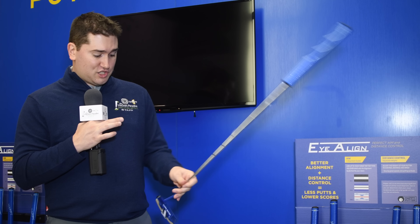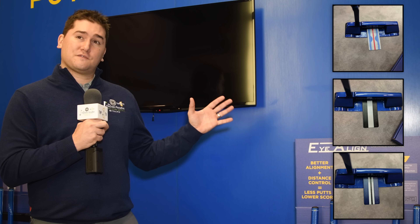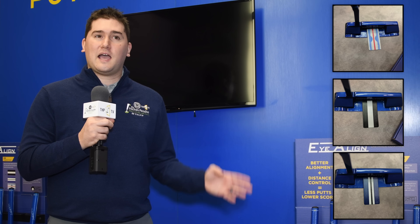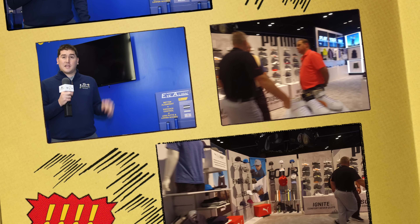Right now I have just the black and white alignment aid, but they have two other options — one's a double line, and one has a little more shapes. So if you like to align with basic shapes, you can do that; if you like the single line better, you have that option as well. When you order these putters, you're going to get the weights, the multiple alignment aids, and the oversized grip — whatever it's going to take to keep you happy on the greens.